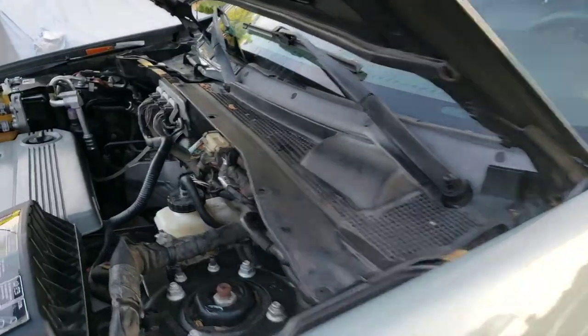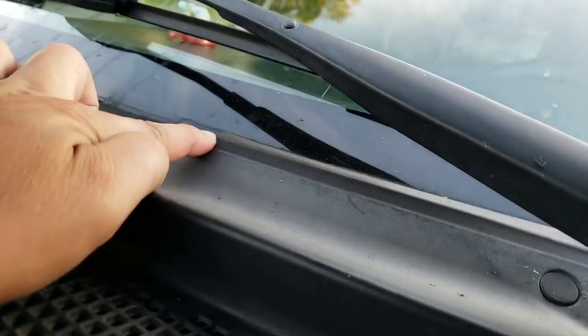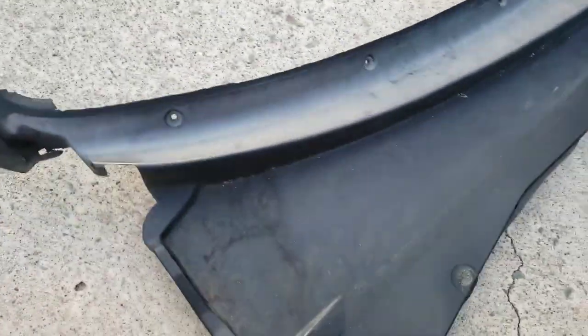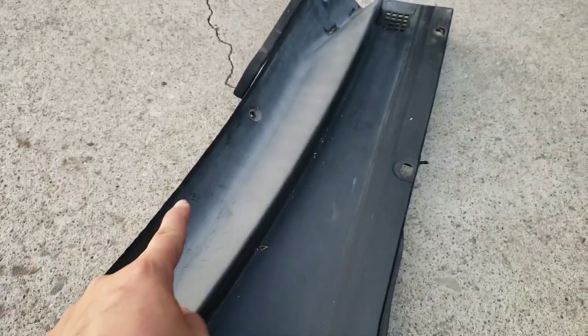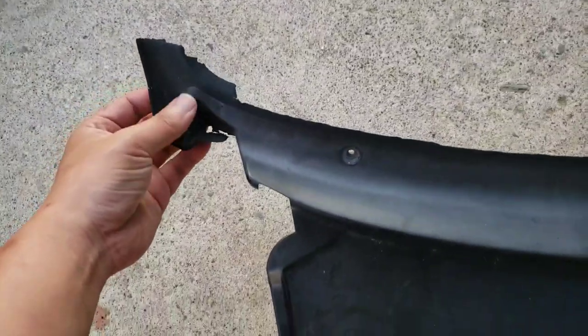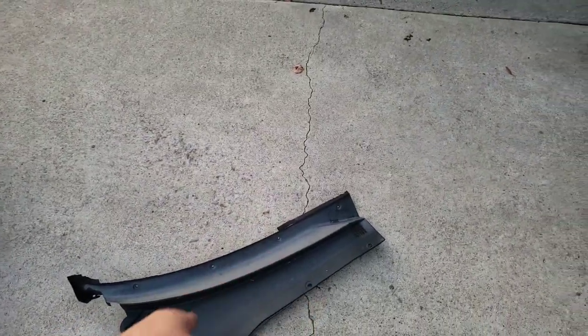Hey, what's up guys. I decided to do something new. As you can probably tell, the cowl on my car is breaking apart. The passenger side is probably the worst — I took this side out already and if you look at it, it's totally ripped apart in half. This whole section of the cowl is basically gone.